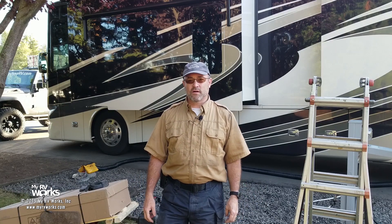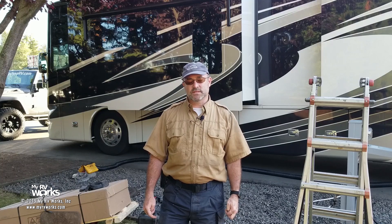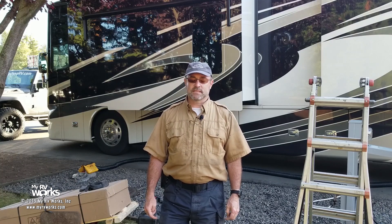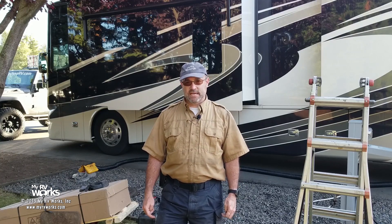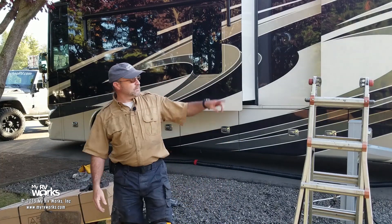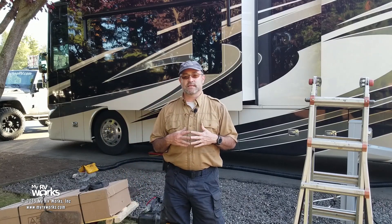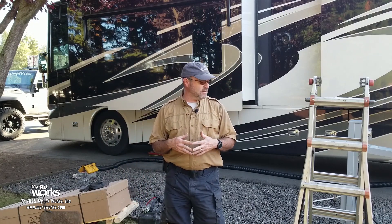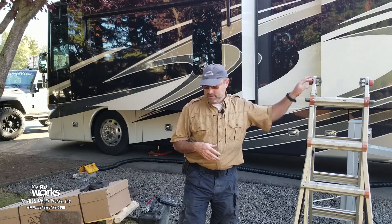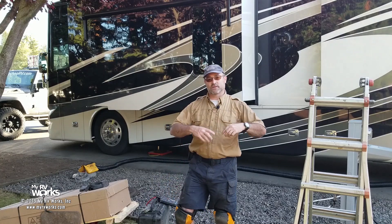Hi folks, this is Darren with My RV Works. We're in Sequim, Washington today and I have a particularly challenging task. Over here I have a 100-pound air conditioner that I need to get up on the top of that roof. I've developed over the years a tool I'm going to show you. I'm going to take this ladder and some stuff inside this box and build a crane.